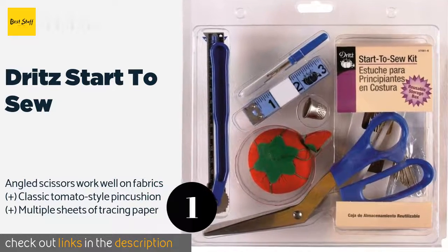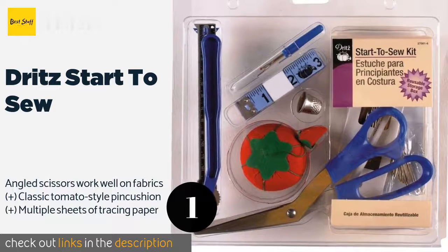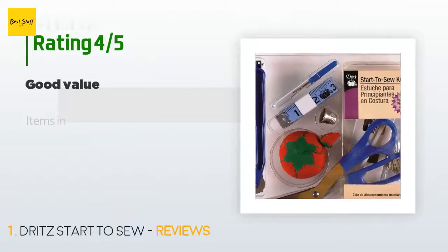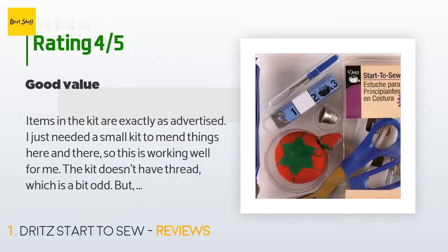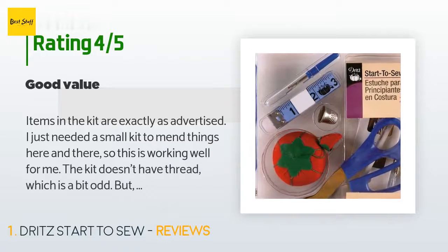This product is available on Amazon for six dollars. There are 108 customer reviews and the average rating is 4.5 stars. A customer said: 'Items in the kit are exactly as advertised. I just needed a small kit to mend things here and there, so this is working well for me.'